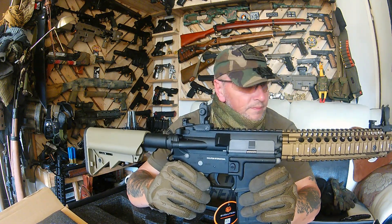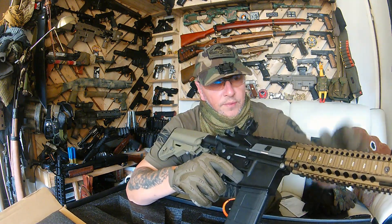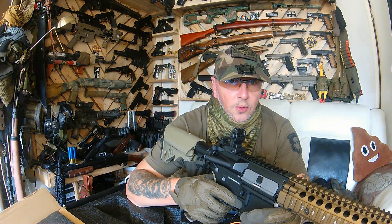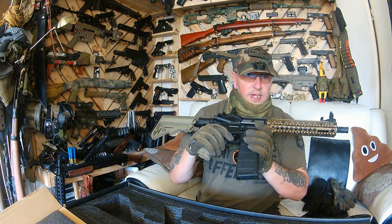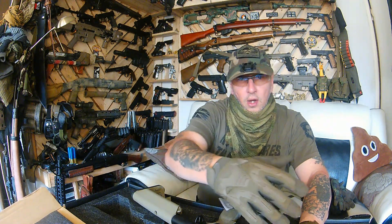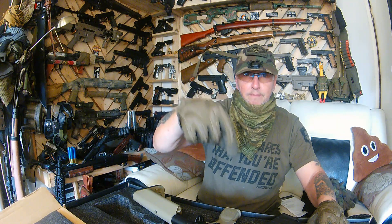That is quite decent — I'm happy with that. Get a nice little red dot on there, maybe a pet box, and away it goes. Well there you go guys — the Mark 18 Mod 1 from Evolution. You are going to see this thing transform into a beast. Next up on this one will be the chrono and the shooting test, and hopefully some of the bits I've ordered will have turned up. This is going to be a build of a build.